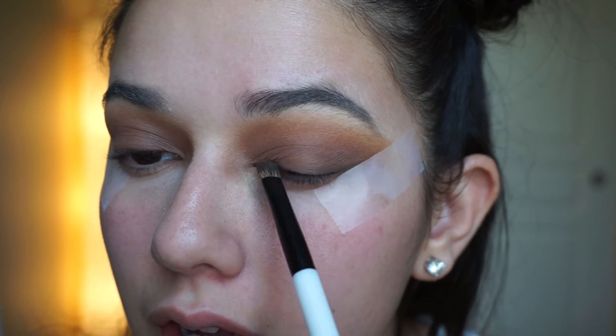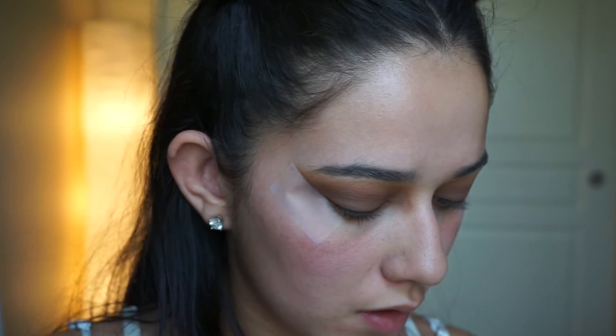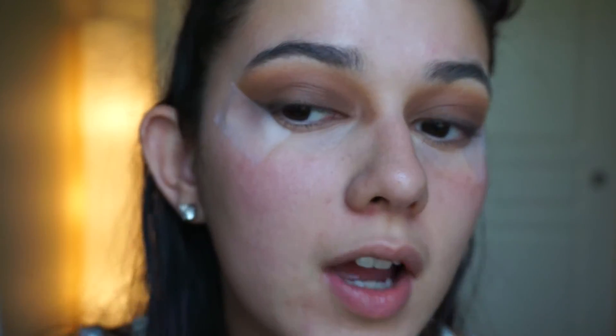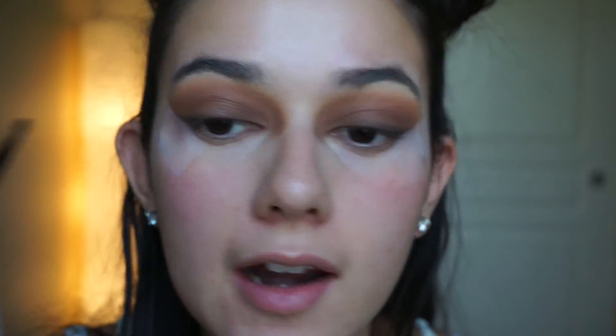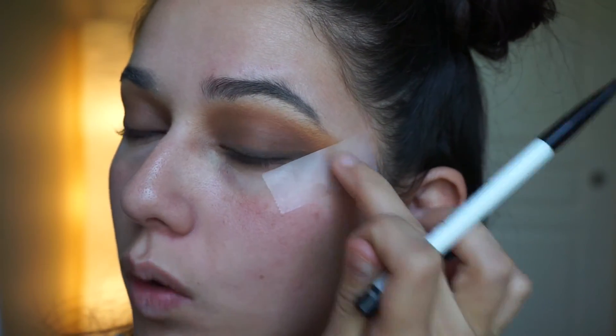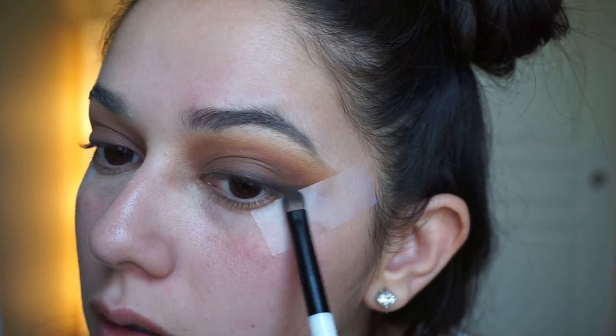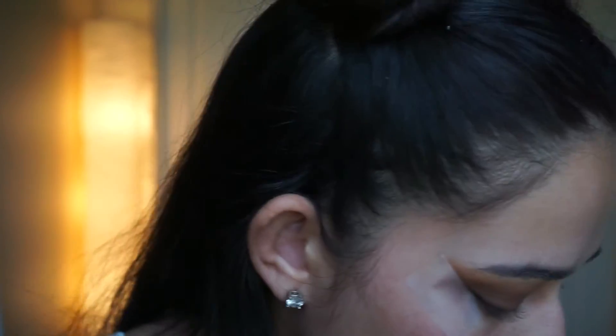This is when you start adding a layering effect, so it's okay if you don't see it at first. Drag it out a little bit and you'll see that it creates that cat eye effect. I don't want to take it out too far because it's easy to make the line go all the way up into the orange — and we don't want that. Just a little bit.